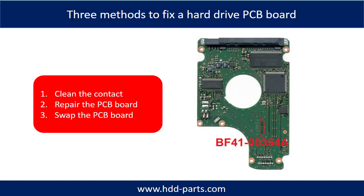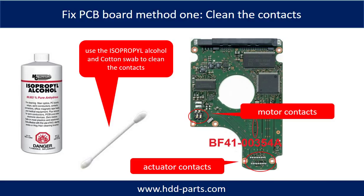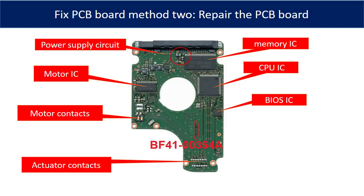There are three common methods to fix a hard drive PCB board: 1, clean the contacts; 2, repair the PCB board directly; 3, swap the PCB board. Method 1, clean the contacts: cleaning the contacts on the PCB board and also on the hard drive can fix problems caused by poor connection. This picture shows the basic components on the PCB board and their functions. The most vulnerable parts are the motor IC and power supply circuits.